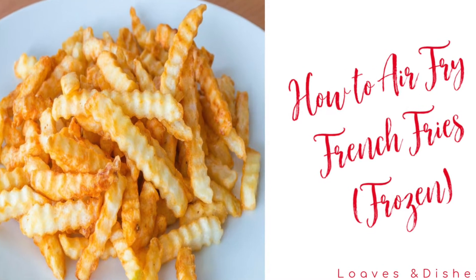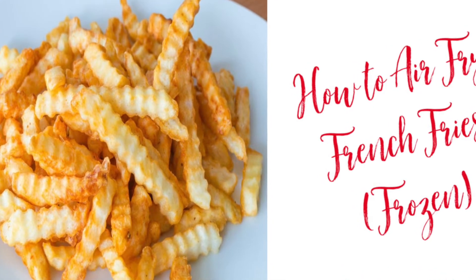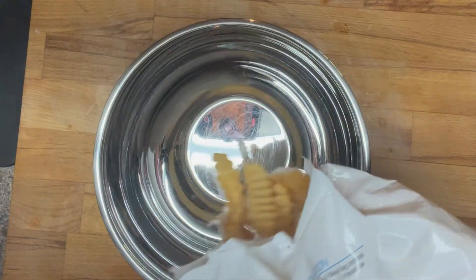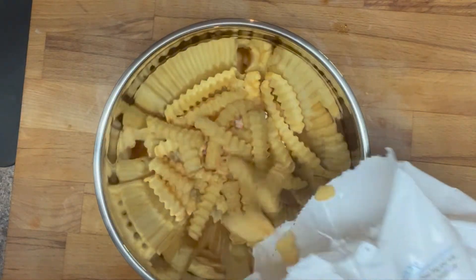Hey everybody, it's Sarah with Loaves and Dishes and today I'm going to be showing you how to air fry french fries. This is super, super duper easy and it makes really great french fries.